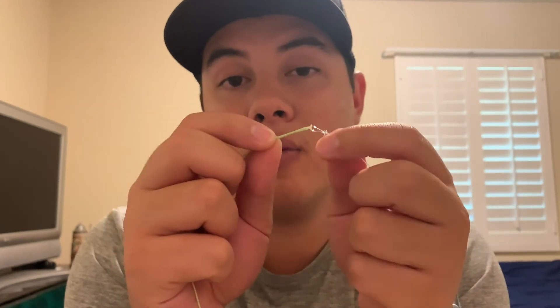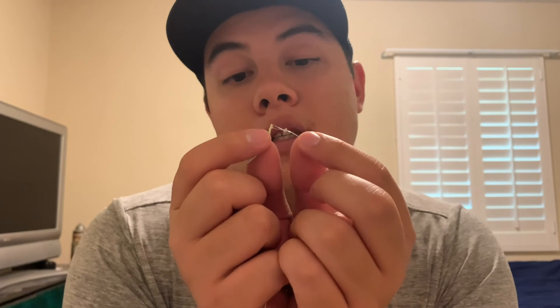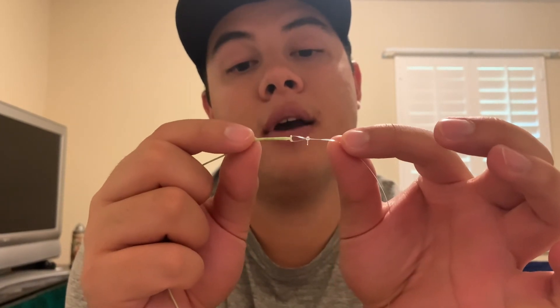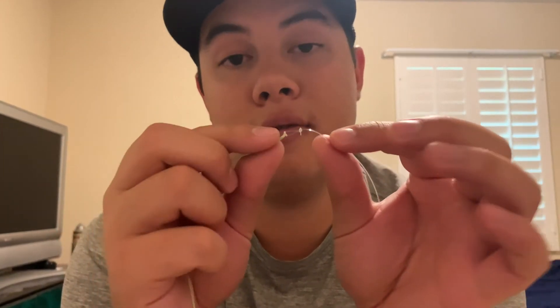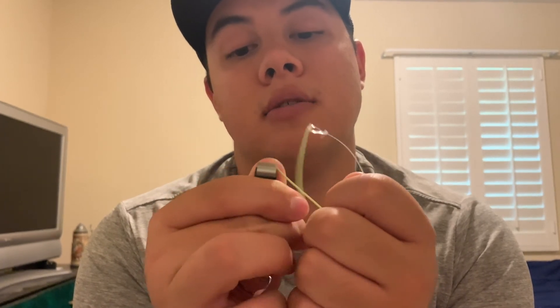That loop-to-loop connection is effective but it's not really my favorite way to connect a leader and fly line. I like to just clip off the loops on both the leader and the fly line and actually attach it with another nail knot, kind of like how I attached the backing to the fly line. I wrap the butt section of the leader around the end of the fly line and I find that it works a little better for me. You can do it whichever way you prefer. So I'm going to go ahead and snip off these loops and tie a nail knot.